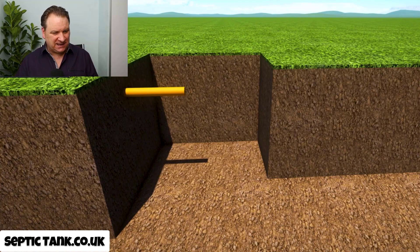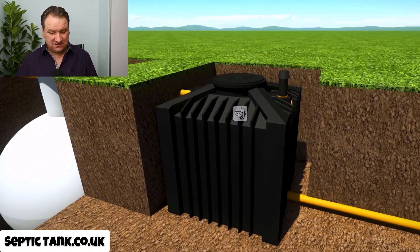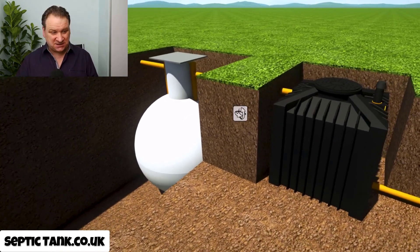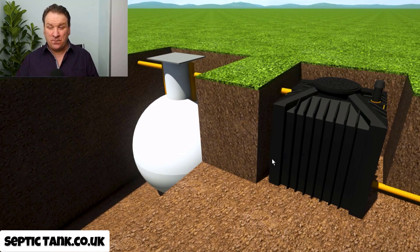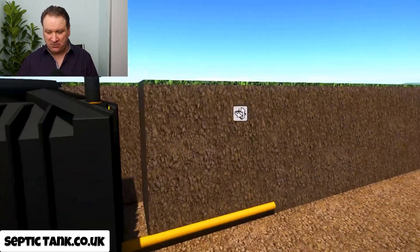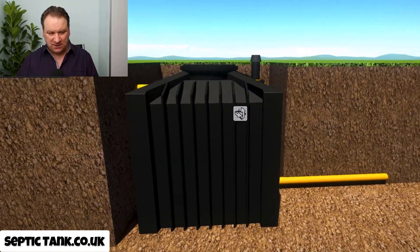You dig a little hole and put this ecosystem black tank into the hole. It literally connects onto your existing septic tank, just like so. Once connected, you can start using your septic tank again.